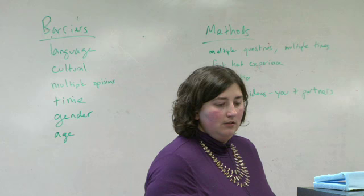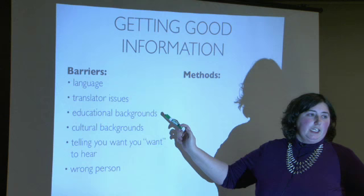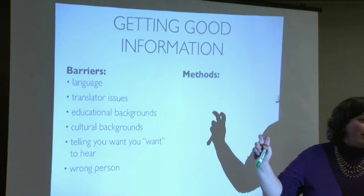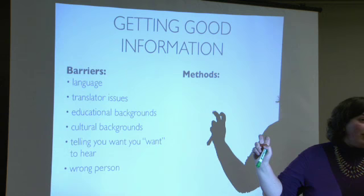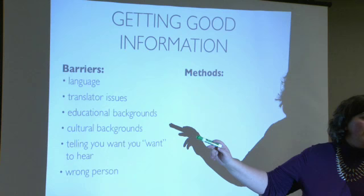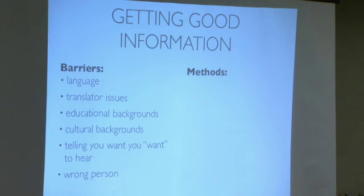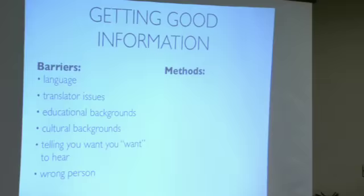Some issues encountered: language — dealt with via a translator who may be on your team or in your community organization. Educational backgrounds differ: most of us are used to talking in watts, joules, inches — units with a math sense. If someone hasn't had a math education, they may have an intuitive understanding of those concepts but not the same language. It's not a Spanish versus English barrier — it's an educational language barrier. When you ask 'how long is that?' expecting three inches, someone may answer with a different analogy, and you need to figure out how to translate that.